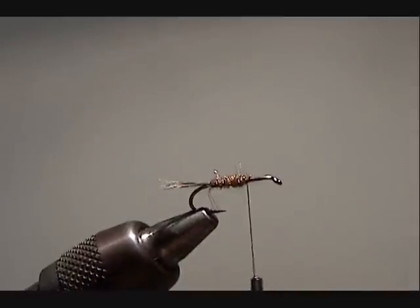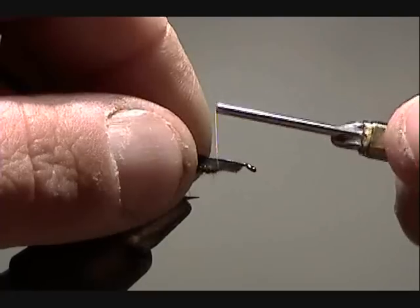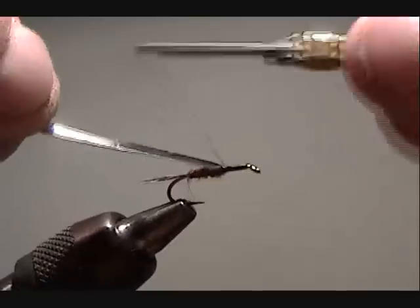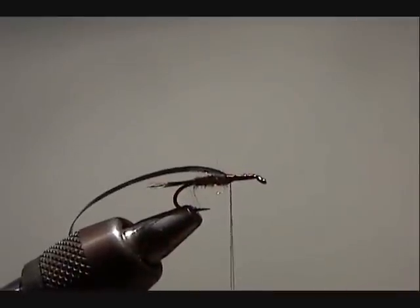I'm going to cut the wire. Now for my wing case I'm going to use black thin skin — much easier to work with. The shine on the other side of the thin skin gives it a nice effect in the water, so fish can pick out this one from all the other naturals floating by.